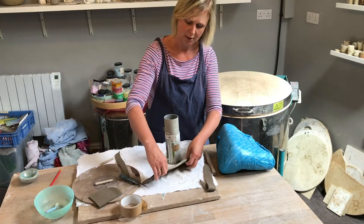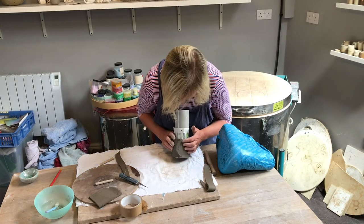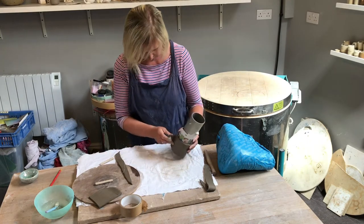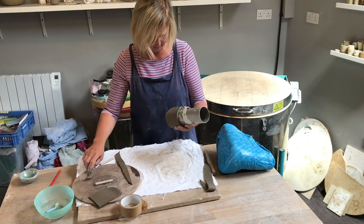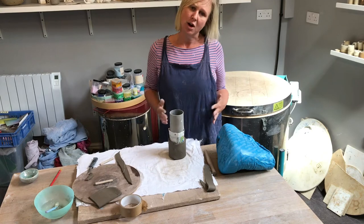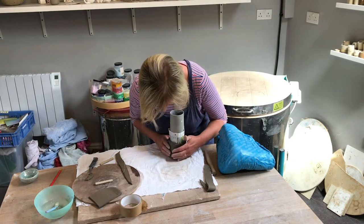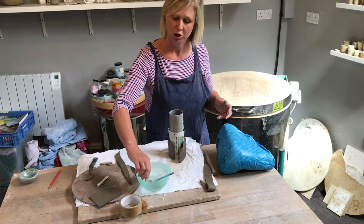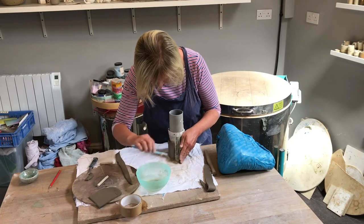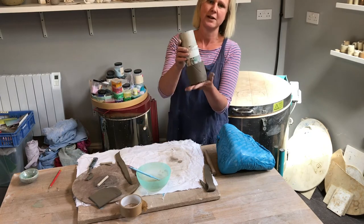Wrap your clay around the tube. I've left one end uncut because I wanted to cut it once I was sure I had enough clay, and I'm going to create a little overlap. The edge of the pot is almost like a cardigan where it joins, and we're going to create that join and leave it showing so it becomes a feature — part of the pot. Get your toothbrush: remember our scratch and slip? We're going to scratch both surfaces and then join them together. We've already got a little wrap pot.